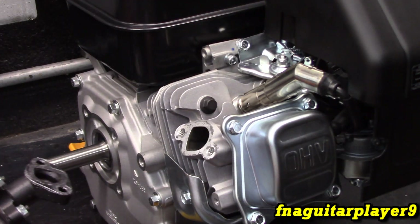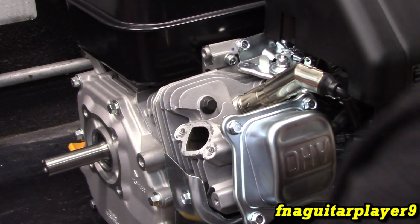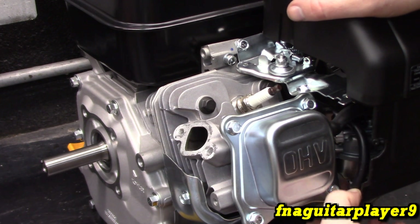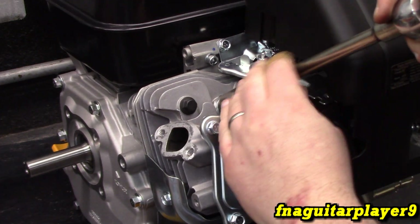Two bolts out and the muffler comes off. It's a pretty heavy duty muffler — I'm impressed with that. You can also adjust the deflector on it. First thing I've got to do is take the spark plug out so we can get it to top dead center. This is just so you can see the piston move — that's the only purpose of this.